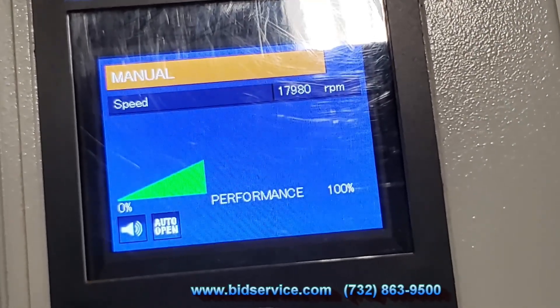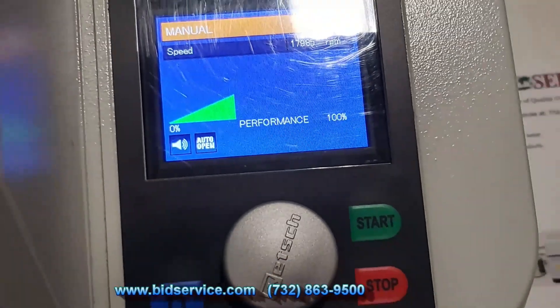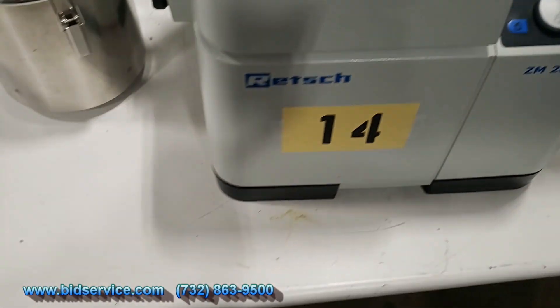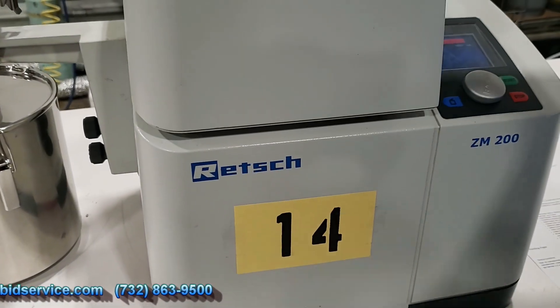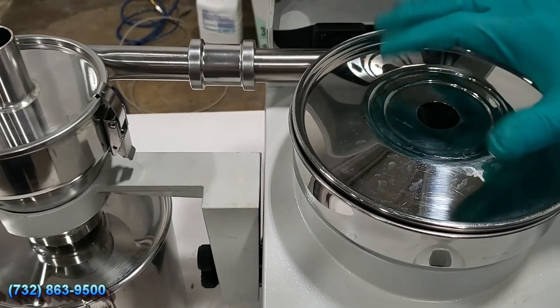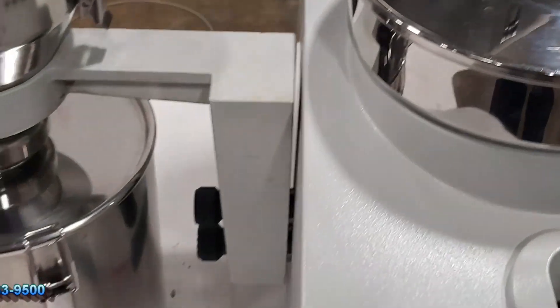If you want to stop, you hit the stop button. I have the lid on auto open, so it opens slightly and gives you an indicator to go ahead and open the lid. I didn't put anything in there, but that's our demonstration.